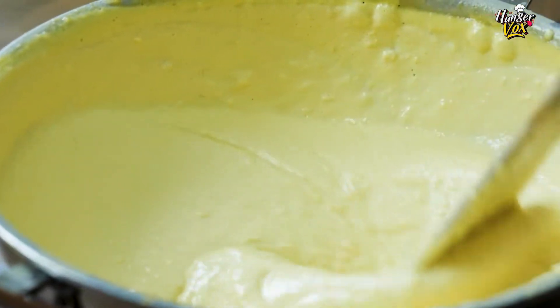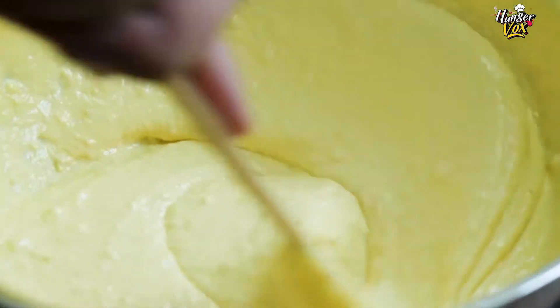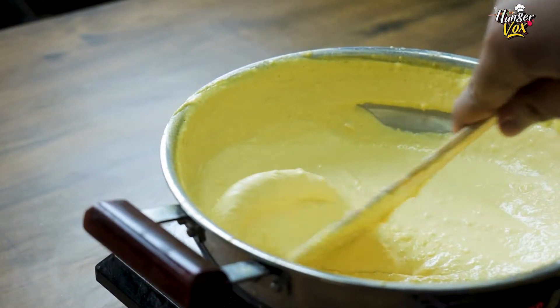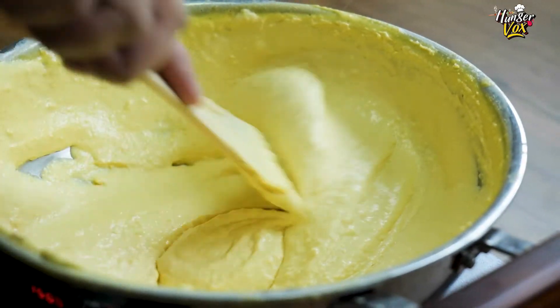As the consistency of the milk comes, there will be a little hardness, and you have to keep stirring it. If we don't stir it continuously, it will start to stick and will get a burnt taste.